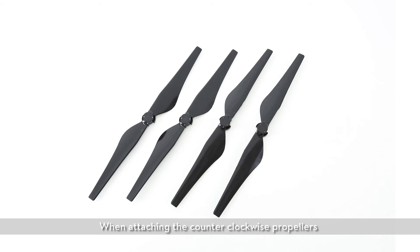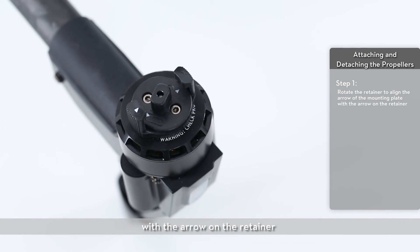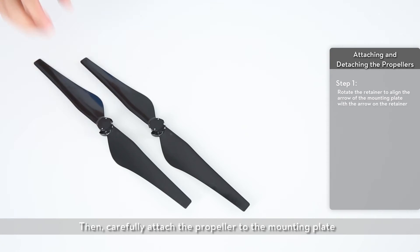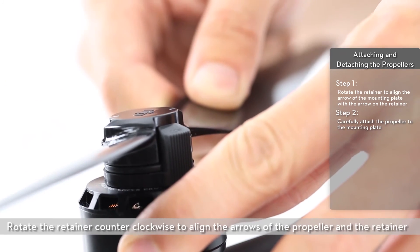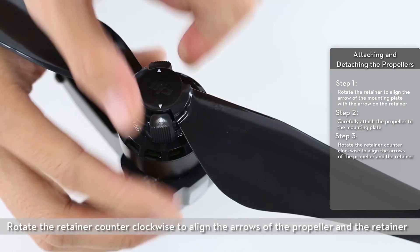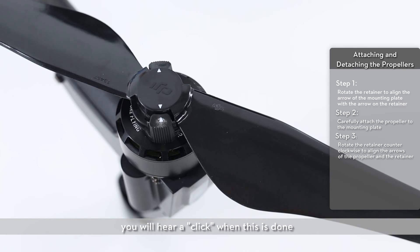Attaching and detaching the propellers. When attaching the counterclockwise propellers, please rotate the retainer to align the arrows of the mounting plate with the arrow on the retainer. Then carefully attach the propeller to the mounting plate. Rotate the retainer counterclockwise to align the arrows of the propeller and the retainer. You will hear a click when this is done.